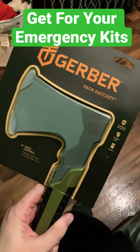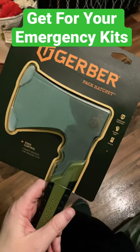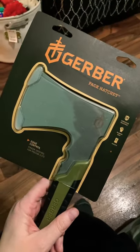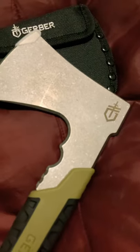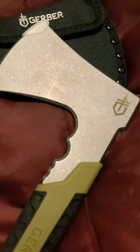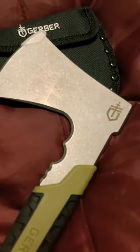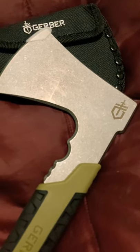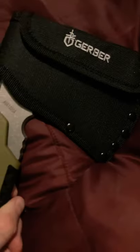Charlie Mac here, quick product review — stuff to have in your emergency go bags. Get this Gerber Pack Hatchet — love it. In this package you get one hatchet and one sheath. The blade is made of stainless steel, really good quality. The handle is rubber, flat sage, black and green, lightweight, with a lanyard hole and rubber grip.